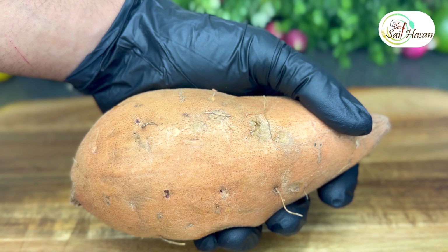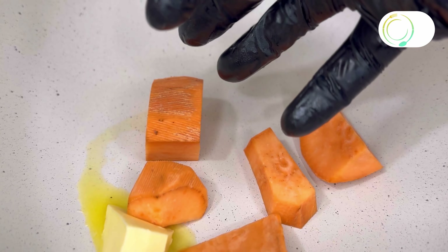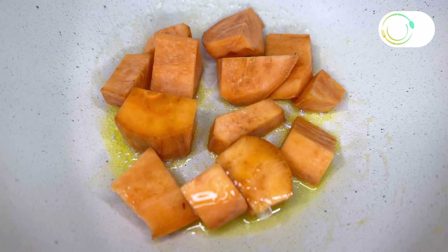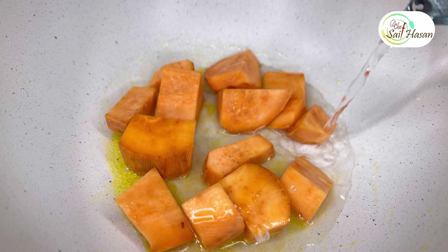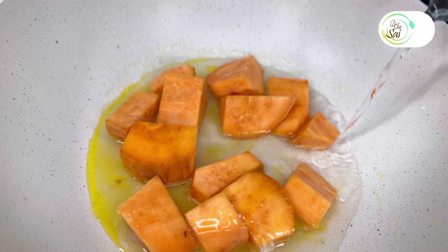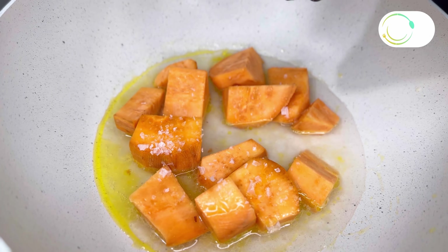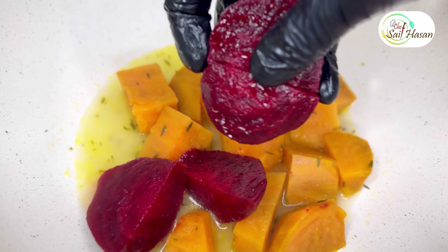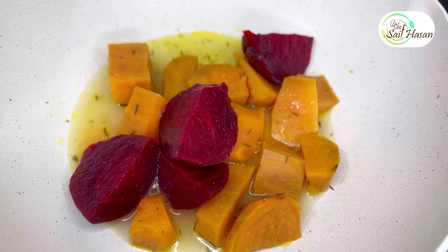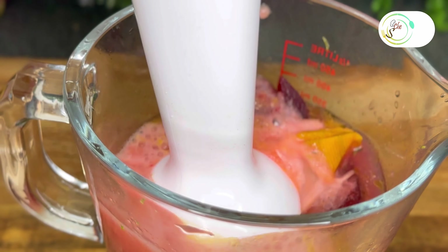For the sweet potato and beetroot puree, rough cut the sweet potato. Start cooking with butter, add rough-cut sweet potato, water, salt, fresh thyme, and beetroot. Cook until the sweet potato and beetroot are soft and mashable, then blend nicely.